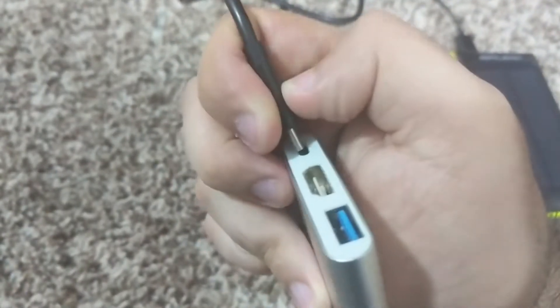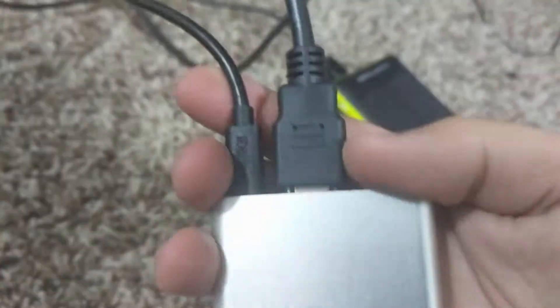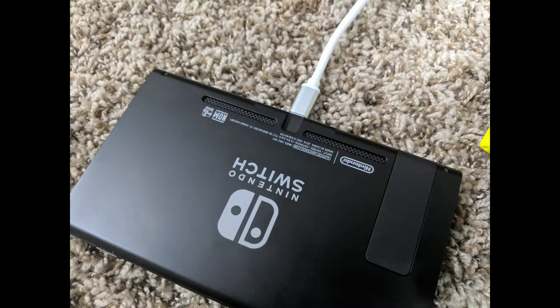As far as setup, all you need to do is connect the dock itself to power, then plug in an HDMI cable that goes out to the TV, and you're pretty much set. Just plug the USB cable into the Switch itself, and the Switch should appear on your TV.